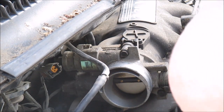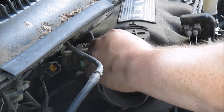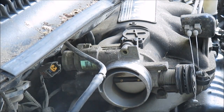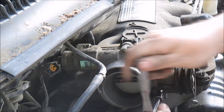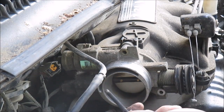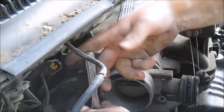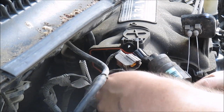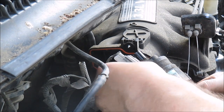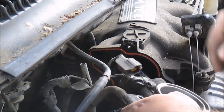Looks like I just got to take out a couple 10 millimeter bolts. Here's one on that side, another one down here. It's two bolts — actually just three bolts holding this on. I'm going to pull this hose off.